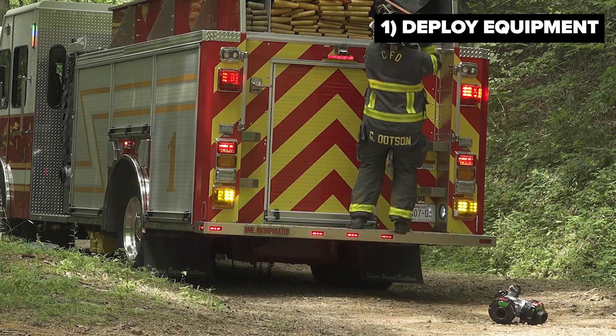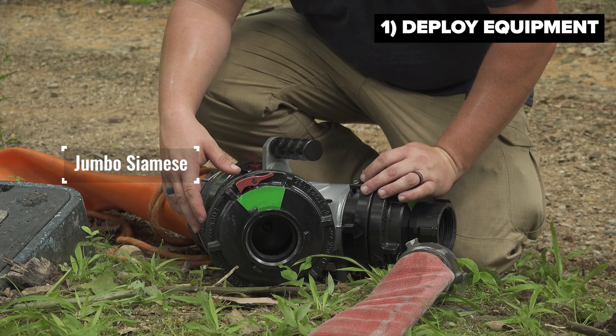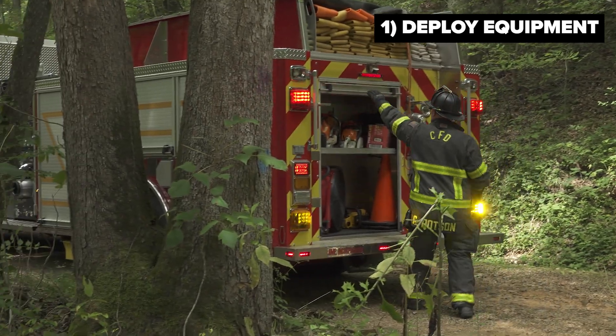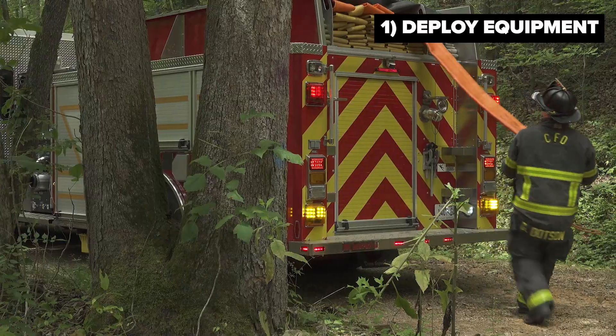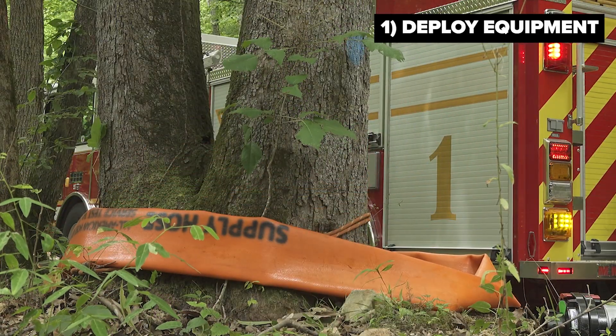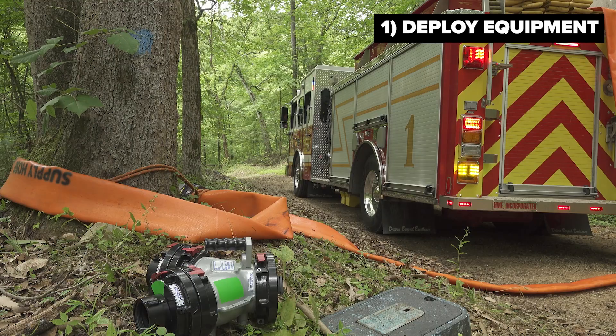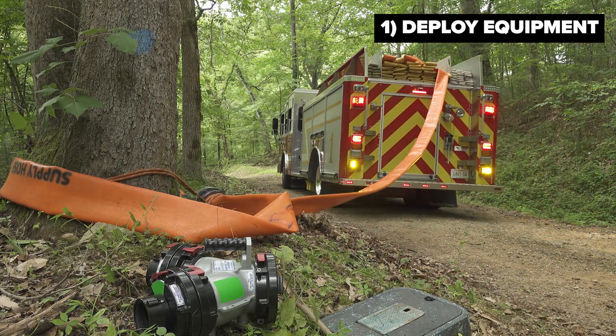The primary piece of equipment used in the rural hitch is a jumbo clappered Siamese. The jumbo clappered Siamese can be deployed with minimal human intervention to allow companies to pump water from their tanker to the engine company downrange fighting the fire. As the first arriving engine company approaches the fire scene, at the entrance to the property or the driveway, the engine will stop and pull out a section or two of supply hose along with the clappered Siamese appliance, leaving it at the entrance to the property.